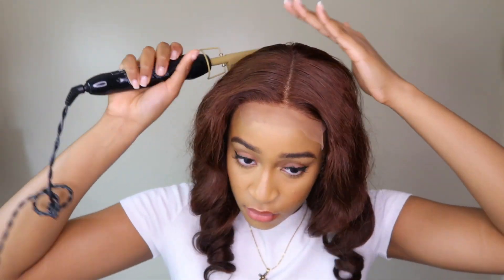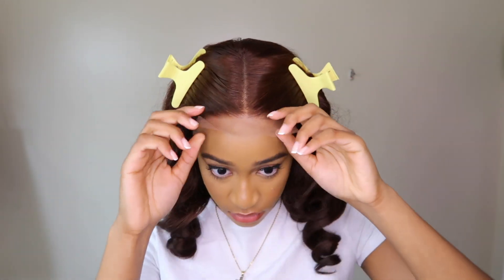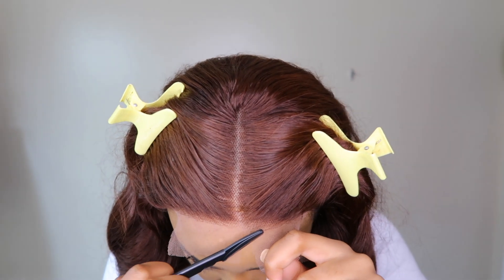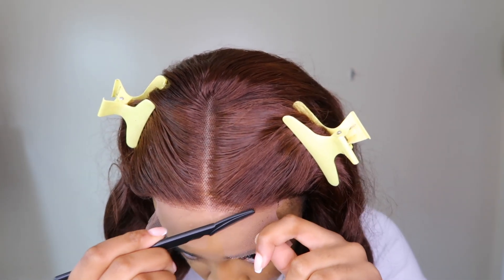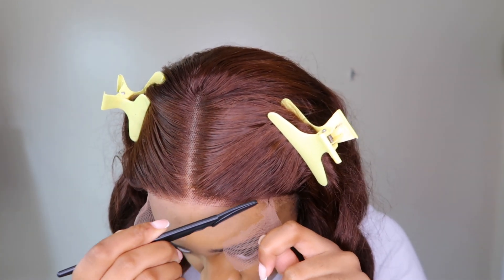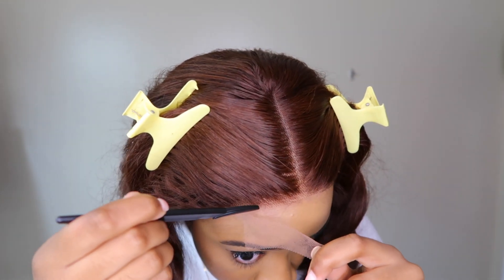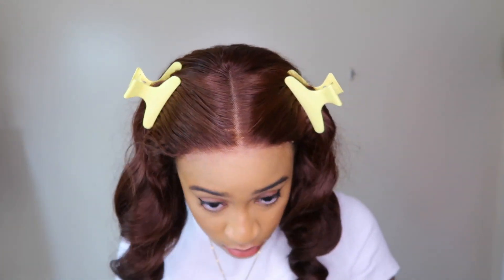Honestly, this unit didn't have any flyaways at all, so that's a plus. Now to cut the lace — it's very easy. I know it's quite scary sometimes, but I highly recommend using an eyebrow razor because it gives a jagged cut as opposed to a straight cut with scissors. You're just going to pull on your lace and go in little motions, and that is basically it.